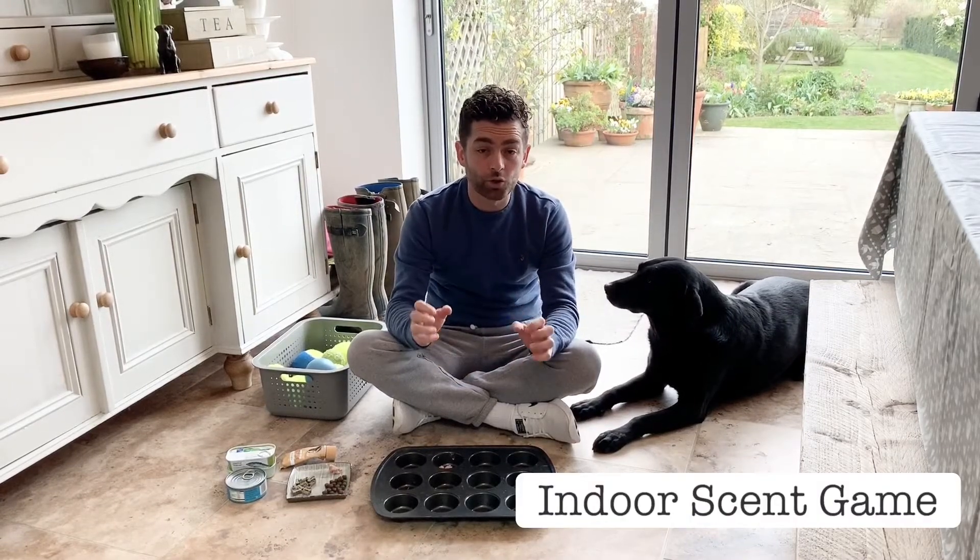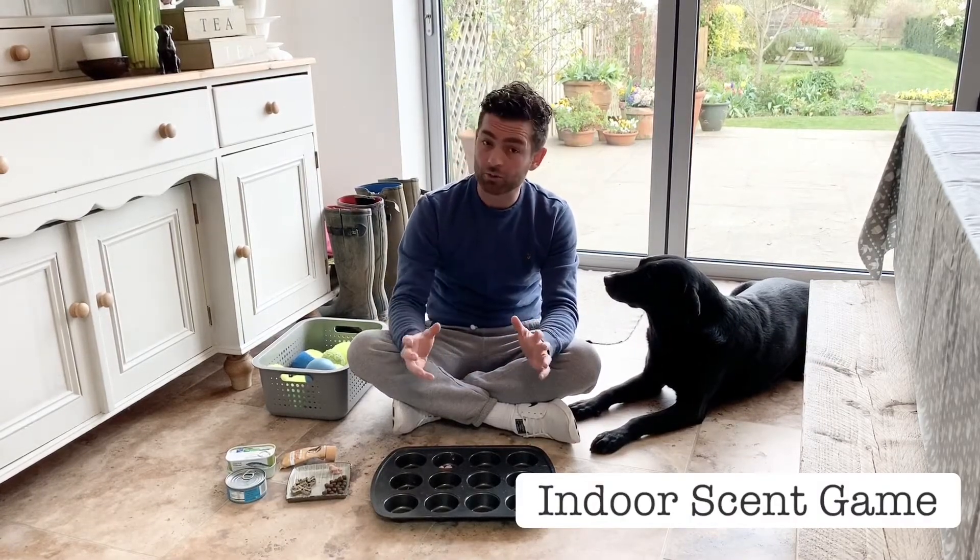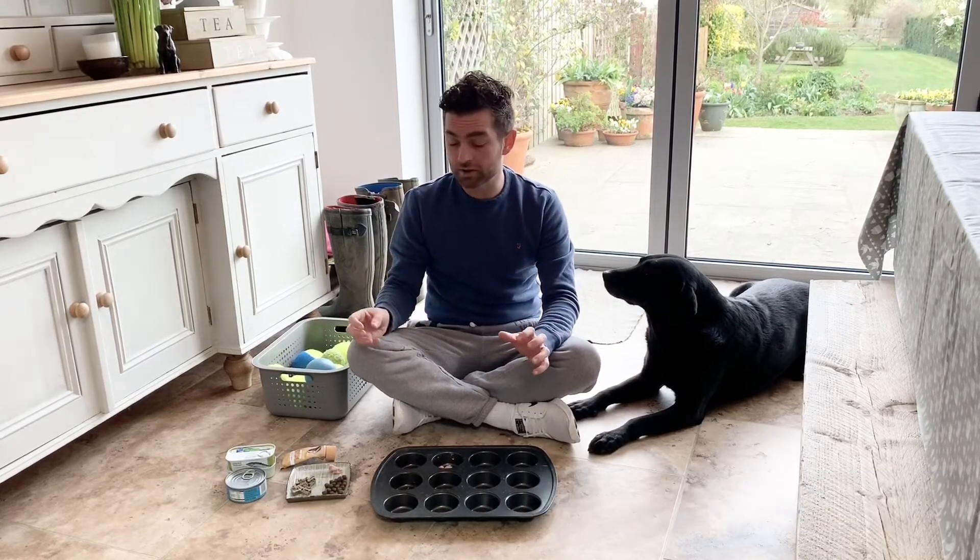Hi guys! I've got an indoor game for you and your dogs, for whilst we might not be getting out as much. This is a good one to get the kids involved with.